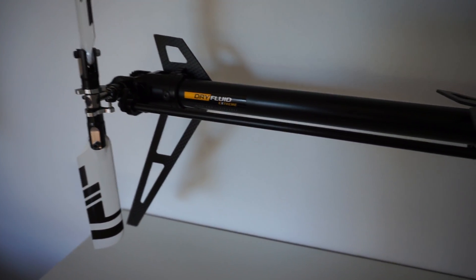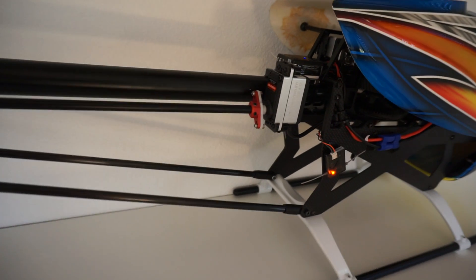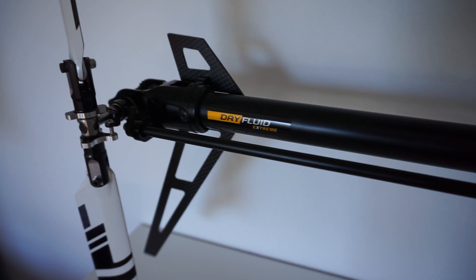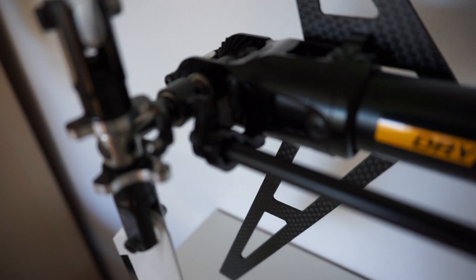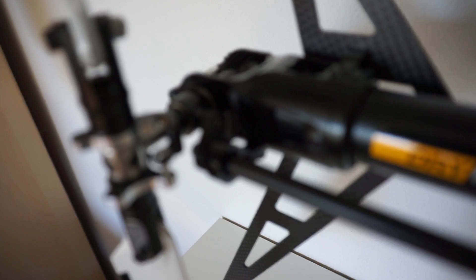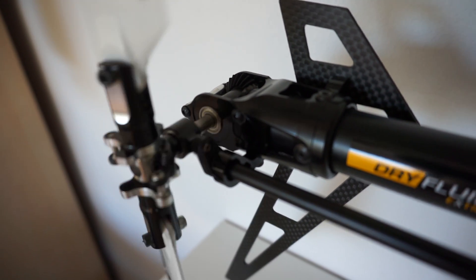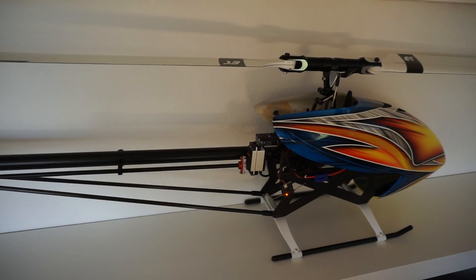So this is a really, really nice system — I really like it. This is the tail system on the Soxos 700, guys. Hope you enjoyed the video.